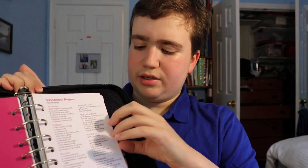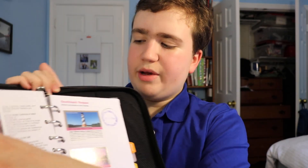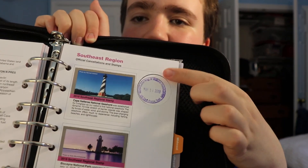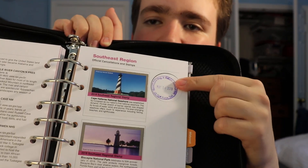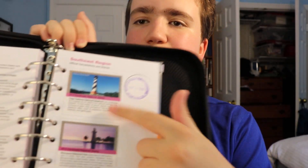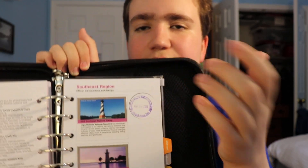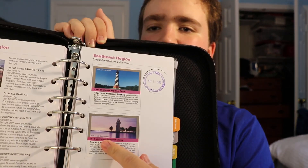Then you have the cancellation pages. This is what you would get at a national park — you would get this stamp. You can also buy regional stamp collections. Every year they come out with a new one — 2019, 2018 — I have a few other years, and that's just something you can collect as well.